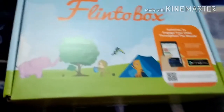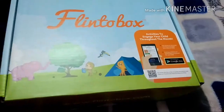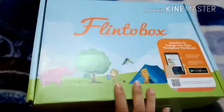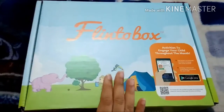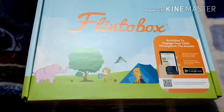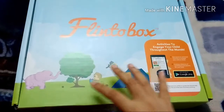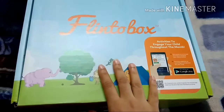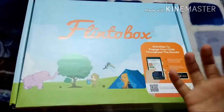This box is for my son, who is two years and two months old. Flintobox is a monthly subscription box and you have to subscribe for a minimum of three months. This is my second Flintobox — the April box. I did an April unboxing before, but this time I thought I'd do a proper in-depth review. Compared to March, the April Flintobox looks more appealing and has more products and interactive sessions.